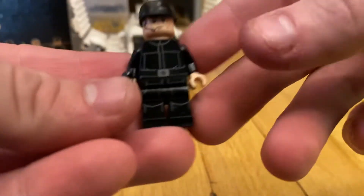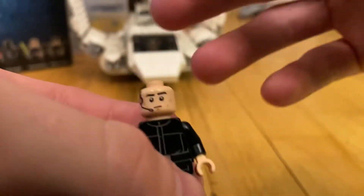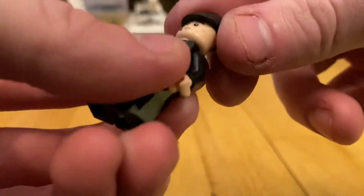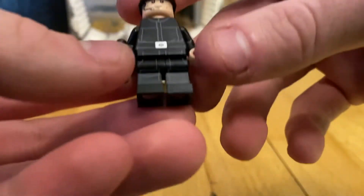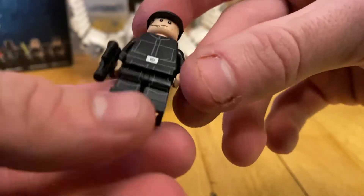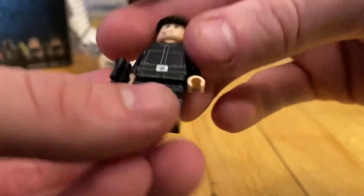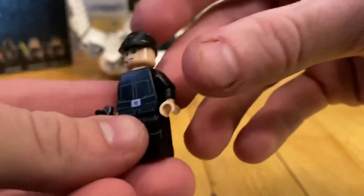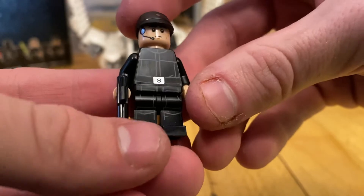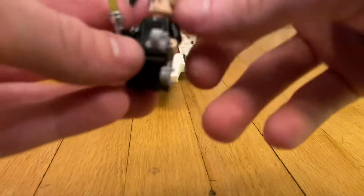Now let's get into the minifigures. The Imperial Officer is just a standard imperial officer — he comes with a pistol and the standard imperial officer hat. There are no new face prints; he has the microphone and the stern Empire look. Basic torso print with a belt, some leg printing, no arm printing, no back leg printing, and a standard skin tone.